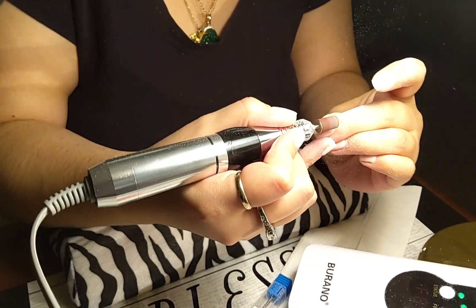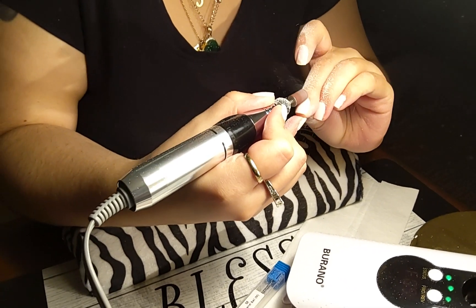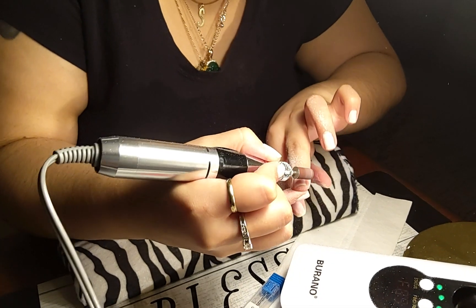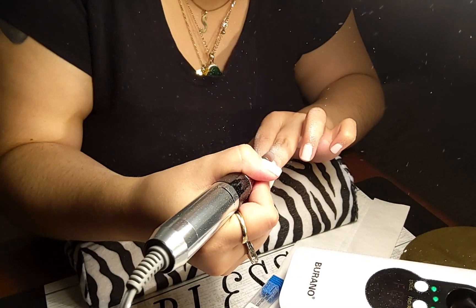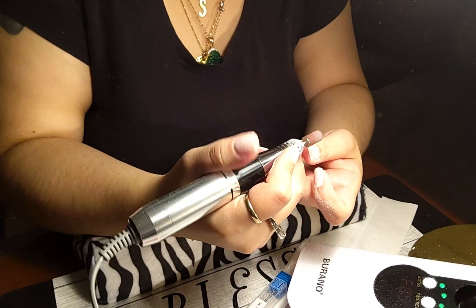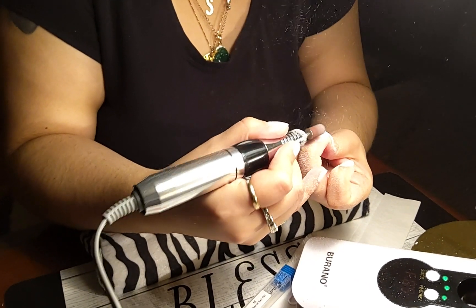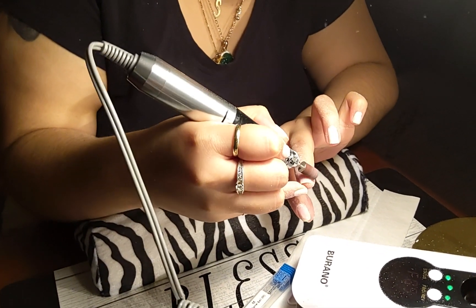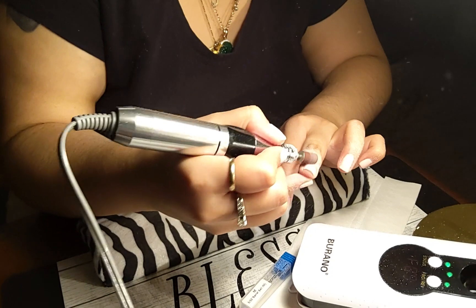A lot of stuff has been going on so that's why I haven't been posting, but I have the Burano deluxe poly gel kit that I'm going to be swatching soon. I also have Savvy Land glow-in-the-dark polishes and magnetic eyelashes I'm going to do a video on. I might let my daughter put them on me because I can't see without my glasses.